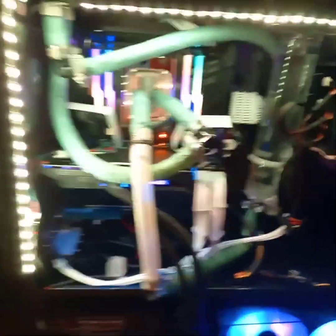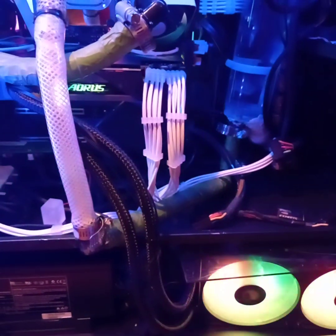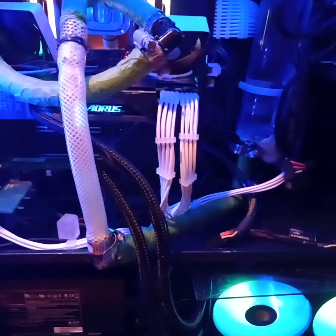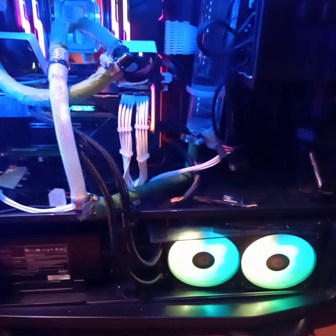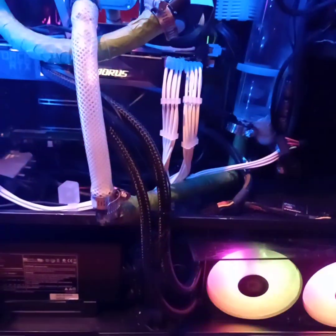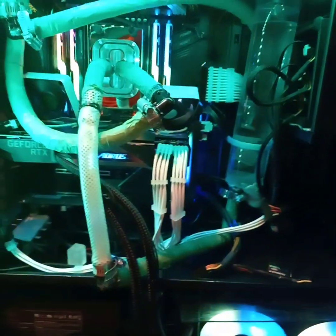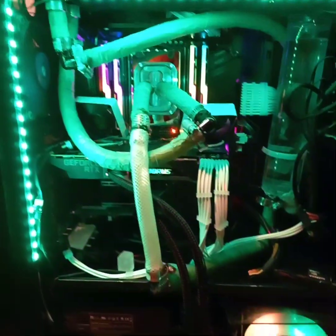Here is the actual build — please excuse the mess, I know I need to tidy it up. I had to take out two of my older graphics cards, which were two original Titans from 2012 or 2013. I had those in SLI, but SLI is basically gone now — they don't use that anymore — so this 3080 was a very nice upgrade.